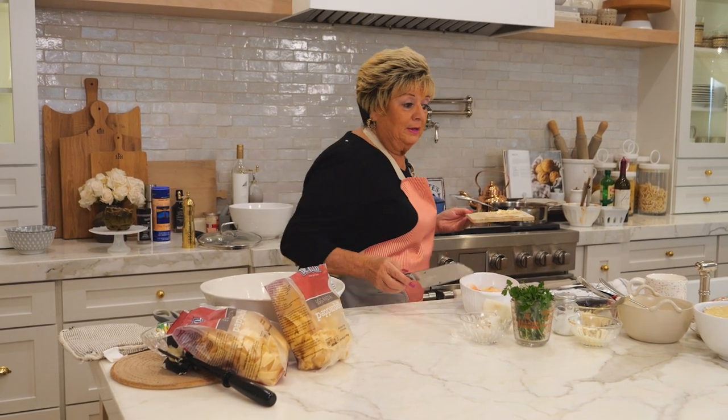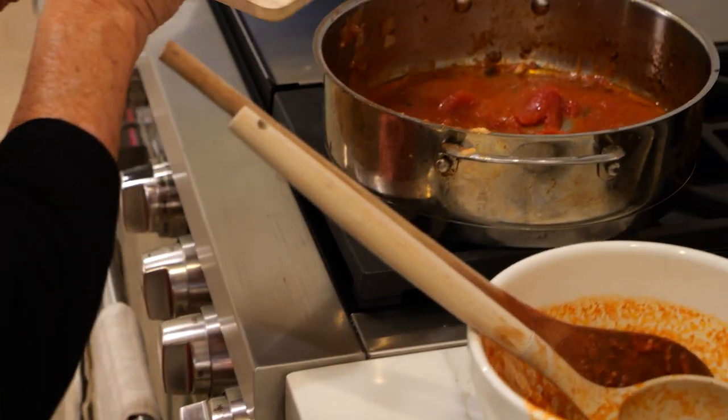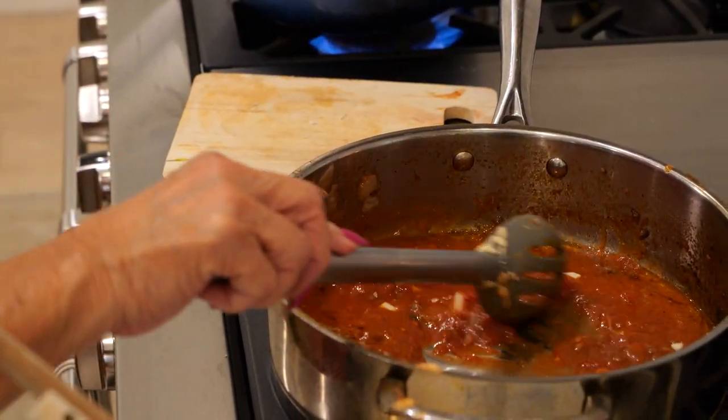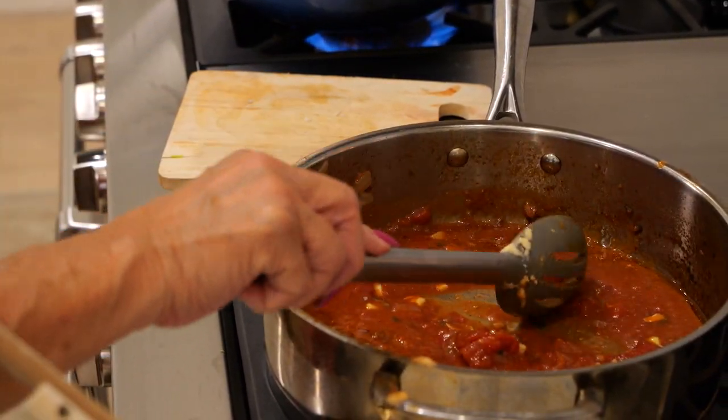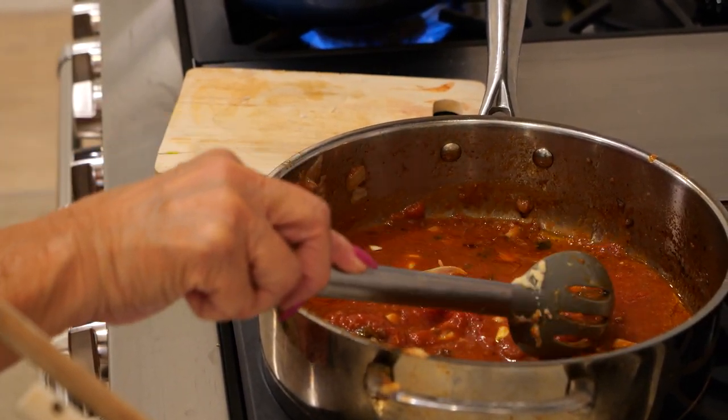So I have my plum tomatoes here. We've got our plum tomatoes waiting for the fresh garlic, and we're going to sauté the San Marzano plum tomatoes that I've prepared.